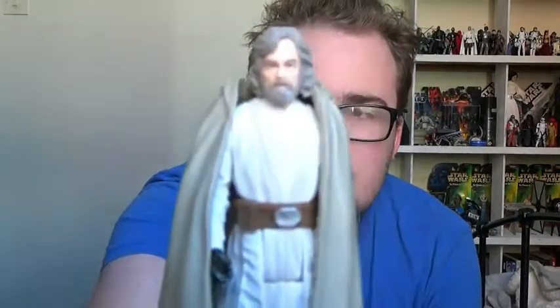Hi guys, welcome back to the Star Wars figure review. Next we're going to take a look at another one of the figures from the Last Jedi line, but this time we're going to take a look at some of the three and three quarter inch figures. So we're going to start off with Luke Skywalker.